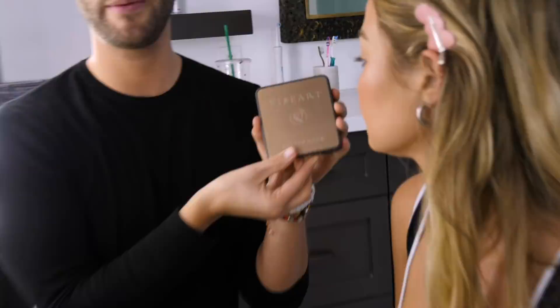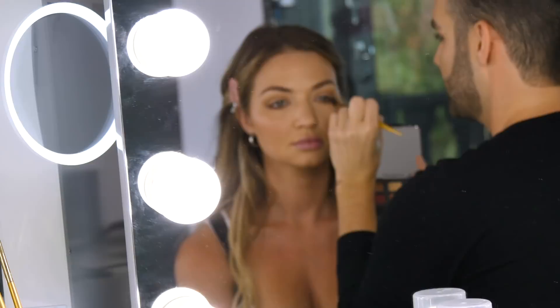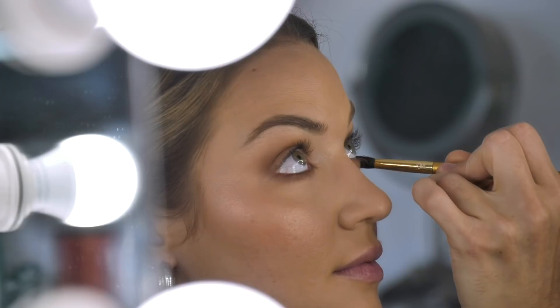This is the Viseart Golden Hour Palette — this is probably my favorite dark shadow palette, and I always used this palette on tour. So we're going to take the matte brown shade. Look up for me. That way you have a little definition, but this look isn't really that much about eye shadow — it's more about the glitter.